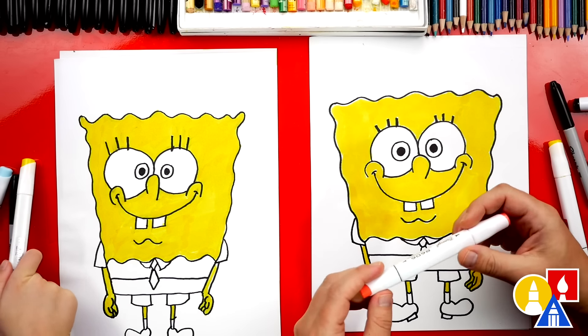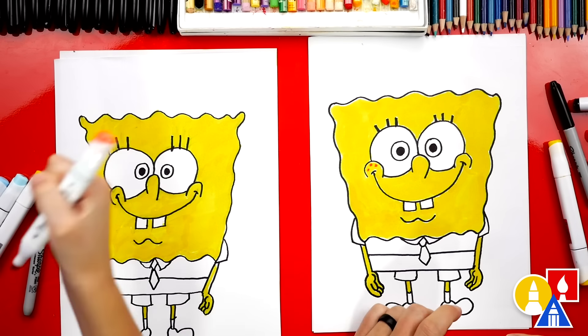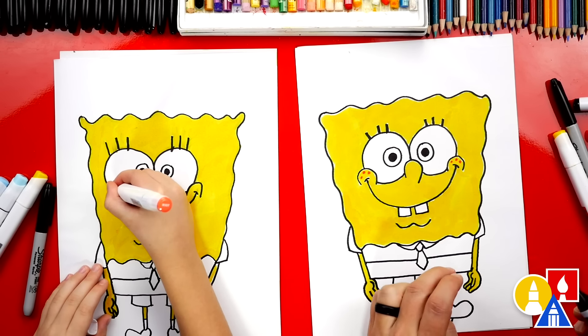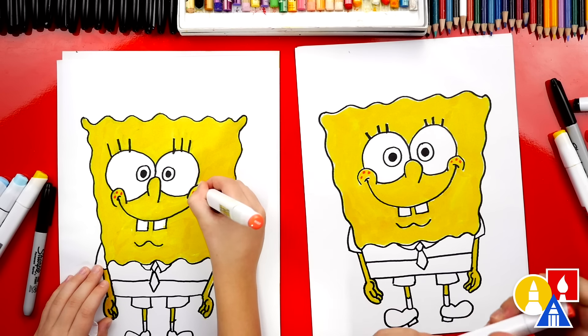Now let's switch to our red R107. We're going to use the little point and add three little dots on his cheeks — like freckles. We're going to add those same three dots on the right side too.